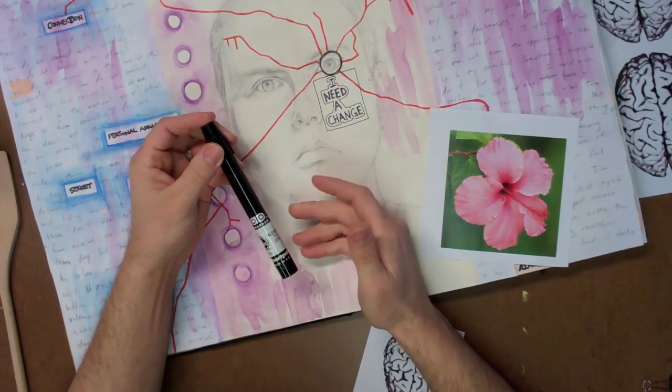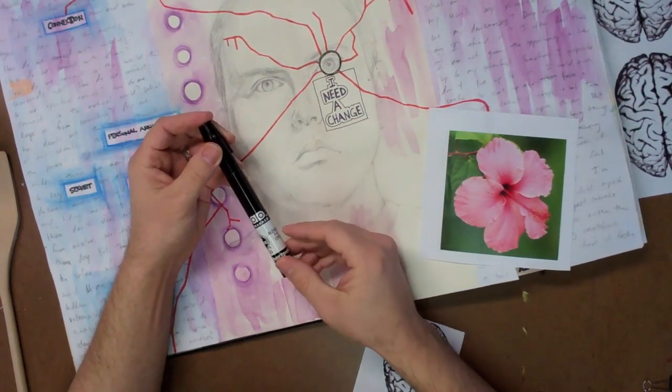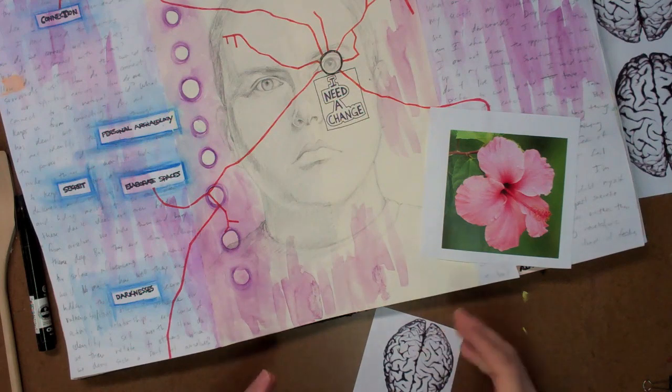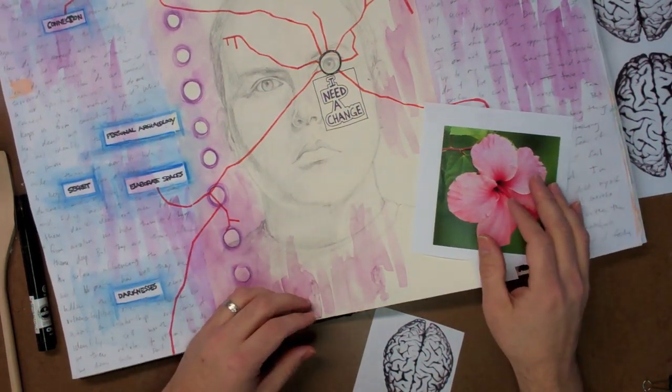This will not work with a Prismacolor blender marker — it has to be a Chart Pack blender pen, and it is AP non-toxic. They're a little bit expensive. The Goof Off is a common material found in grocery stores and supermarkets.